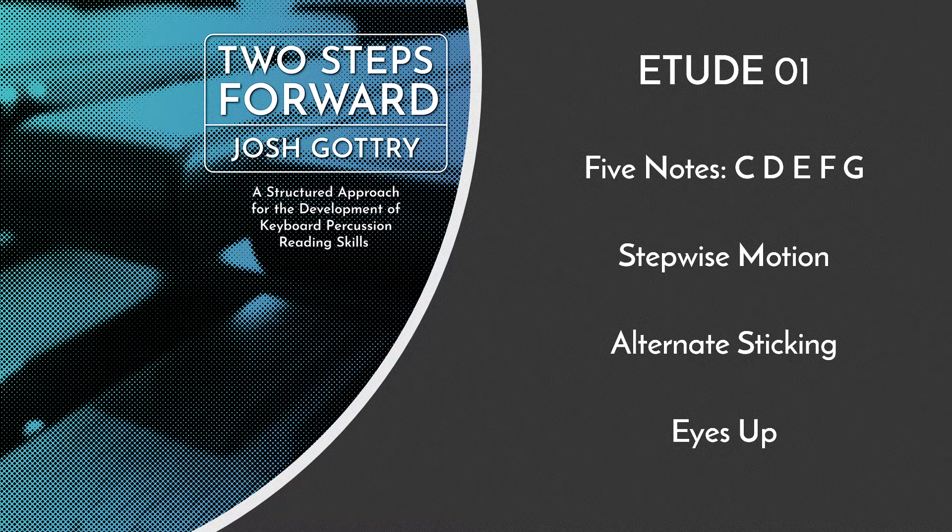Etude 1 has just five notes: C, D, E, F, and G, giving you a great opportunity to get familiar with those five initial pitches.